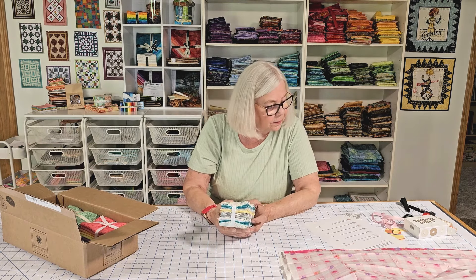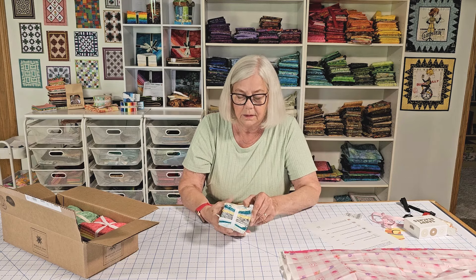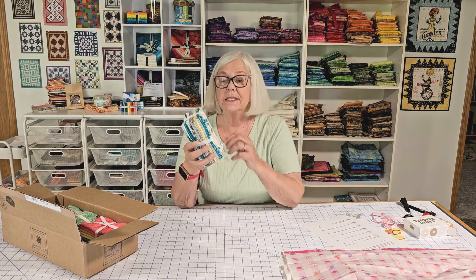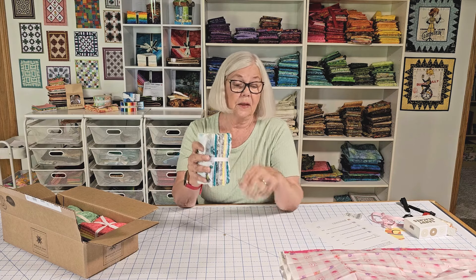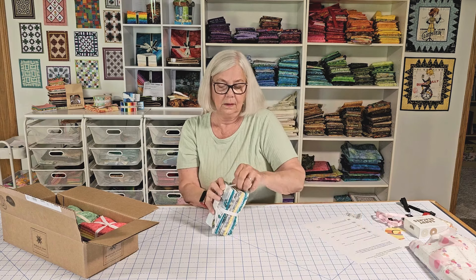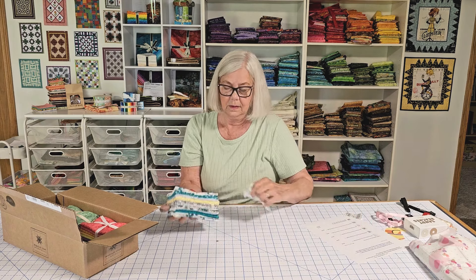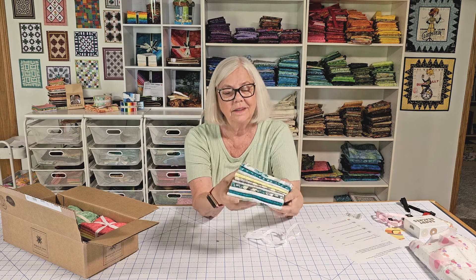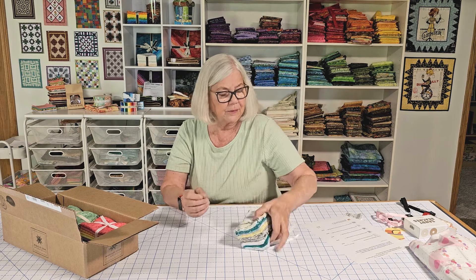This one here is Elatorre. It's 10 pieces in this fat quarter bundle and it was $9.50 — another great deal. See all the beautiful colors in that. I'll open them up and show them to you too.